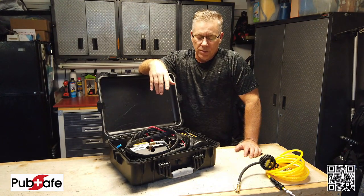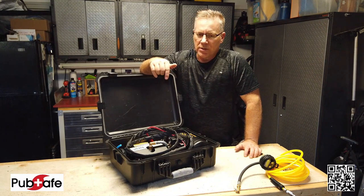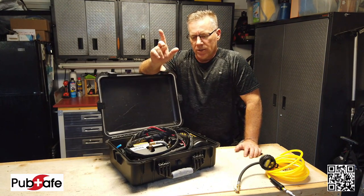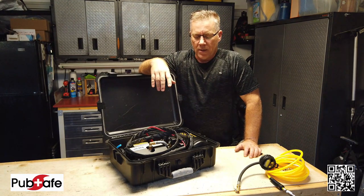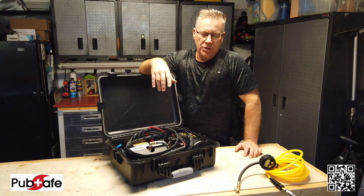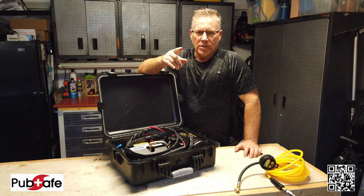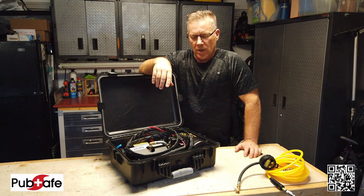Your duty cycle is high — I believe this one's rated for 100% duty cycle. I'll check that and put a correction in the video if I'm incorrect. But for $629 U.S. including shipping, I thought this is really something that not only am I interested in, but if you're watching this video, you probably are as well.